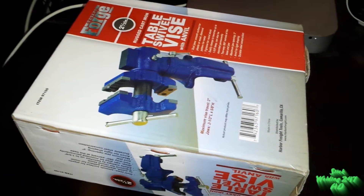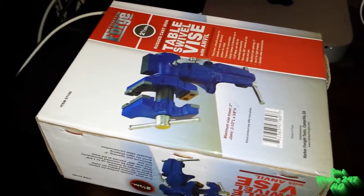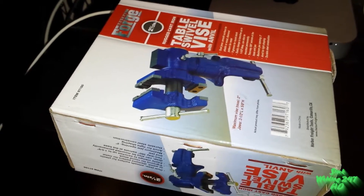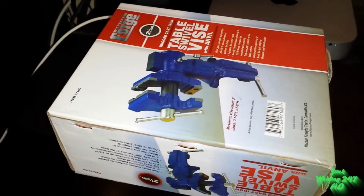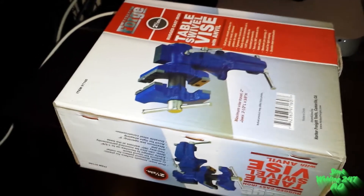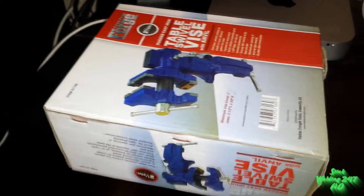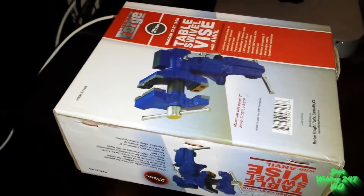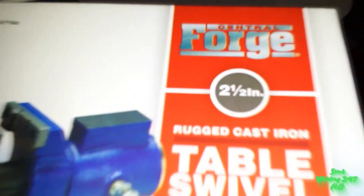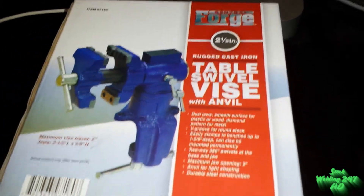What is up everyone, this is Stick Welding 24-7 at stickwelding247.wix.com. That domain name will be changed in the future, so if you cannot find it, the link to my stick welding website will be in the description below. Today's unboxing is the Central Forge 2½-inch rugged cast iron table swivel vise with anvil.